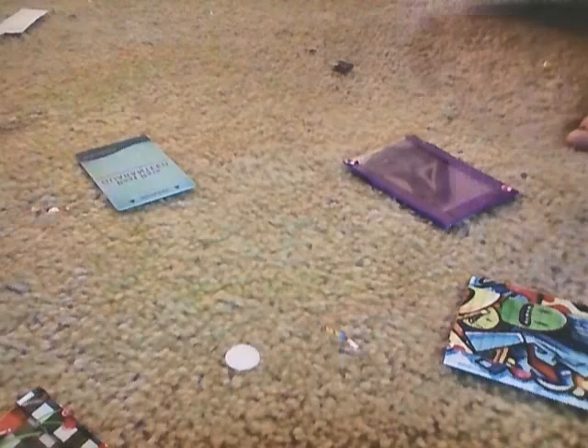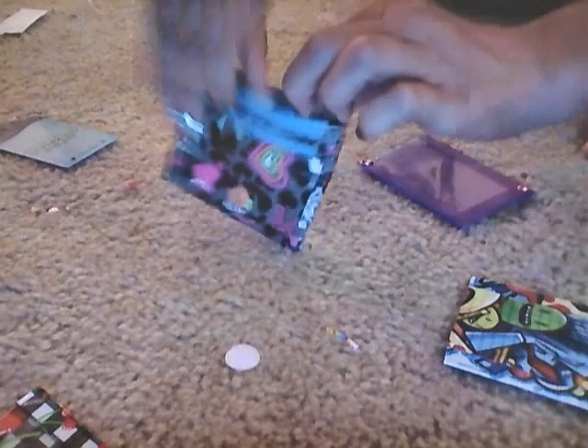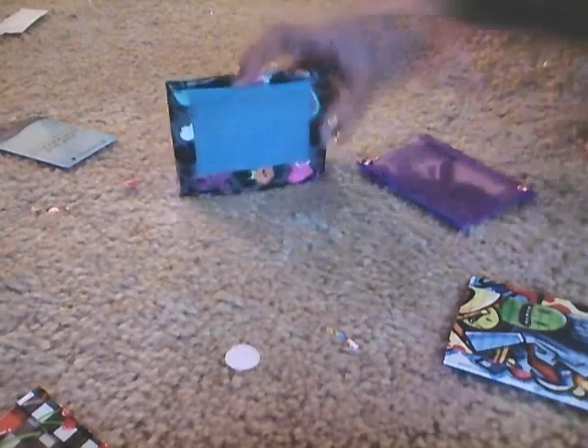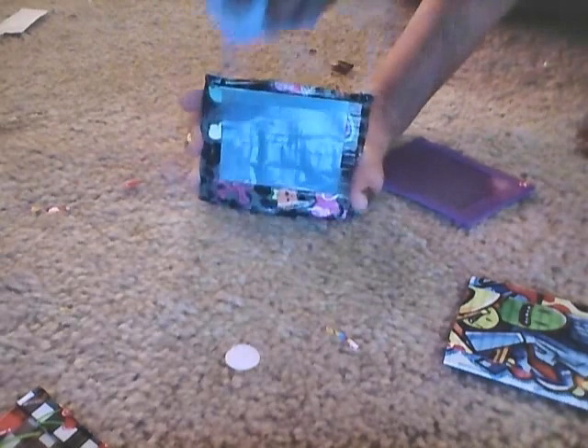Tomorrow I will be making a tutorial on how to make a small inside out one with two pockets and an ID — with a little folder.